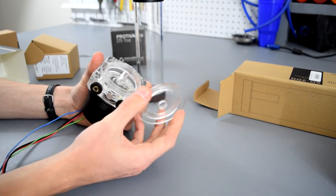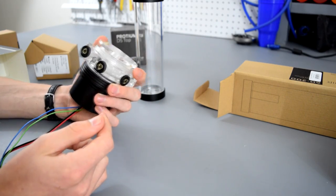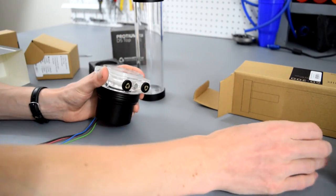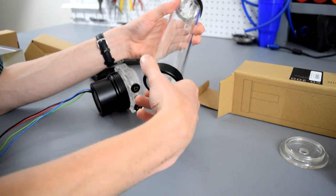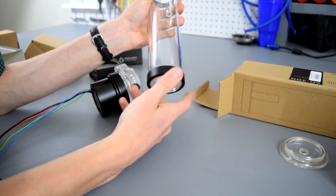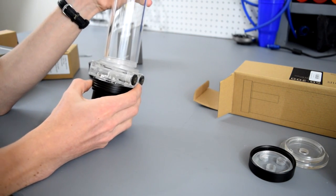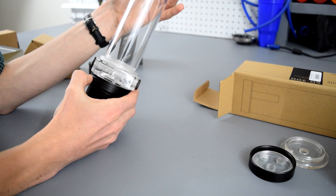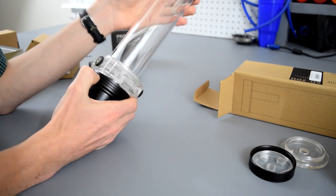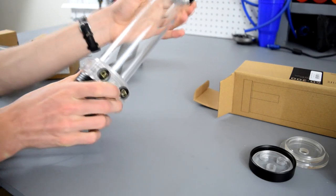If you want, you can use this top that came with the pump top and make this a standalone pump just like this. But to make it a pump and reservoir combo, we're going to remove the bottom cover on the reservoir tube and then gently screw the reservoir tube on. And there you go.